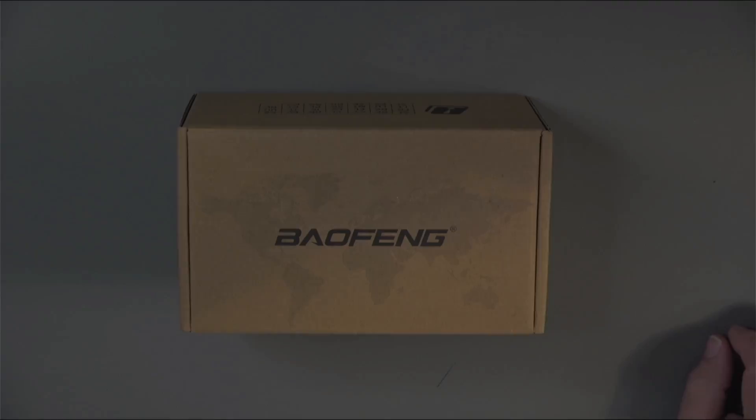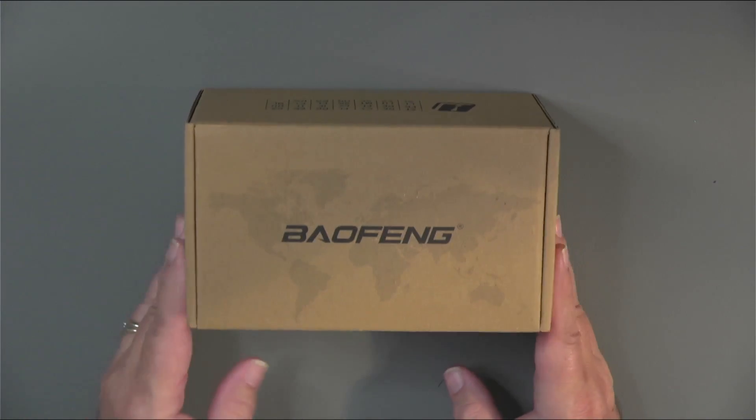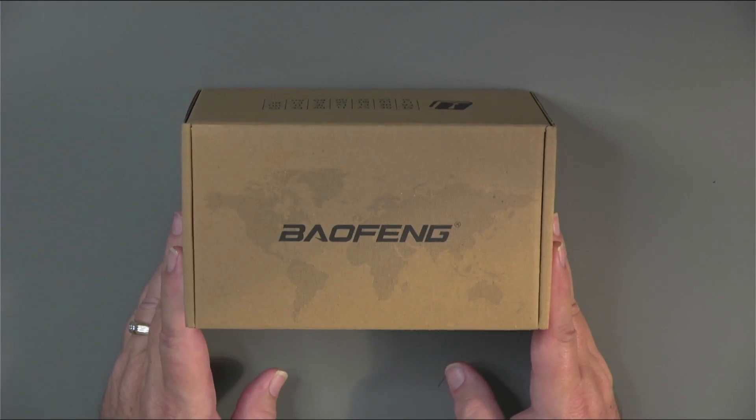Let's do a quick tour of the radio and some of its features. Here's the UV-21R box that it came in — it's a small radio, small box. Let's take a look at what's inside.